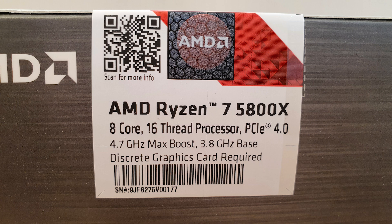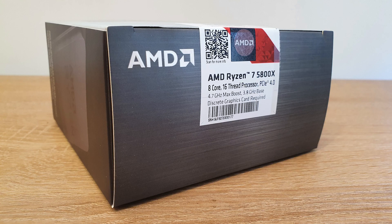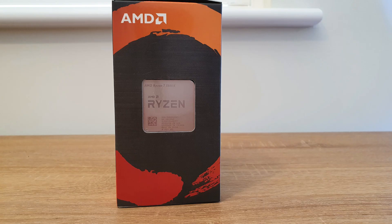Let's look at the specs of the Ryzen 7 5800X. It's an 8-core, 16-thread processor that supports PCIe Gen 4. It has a 3.8GHz base clock with a 4.7GHz boost clock. The processor has a 36MB total cache on board.